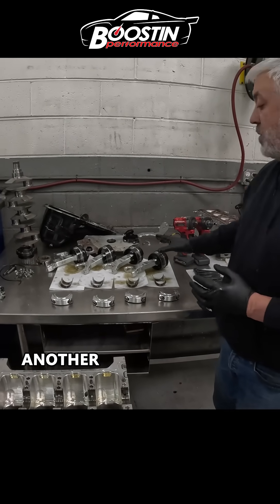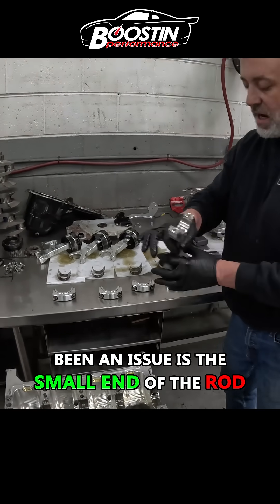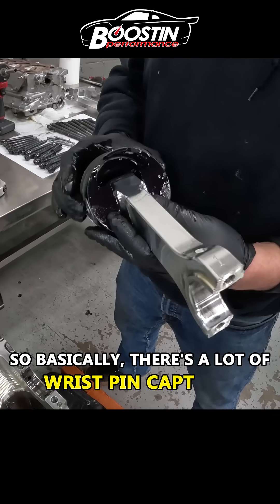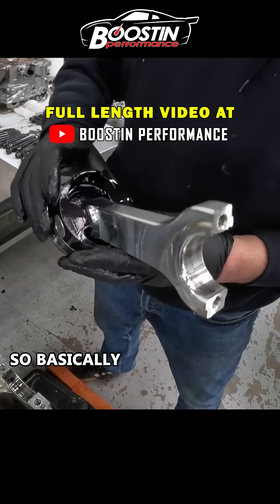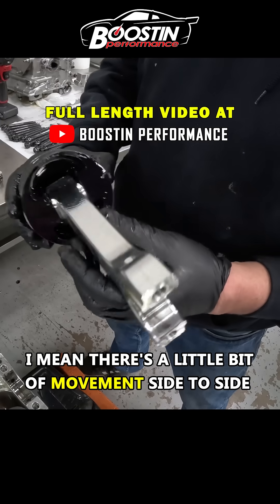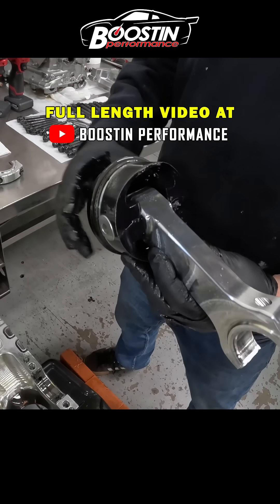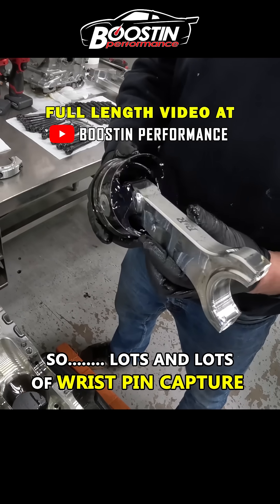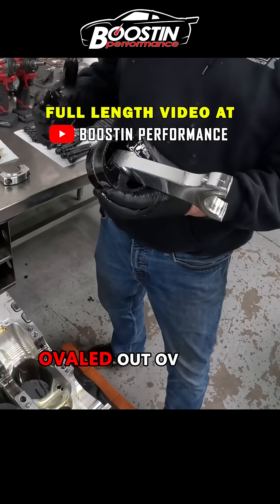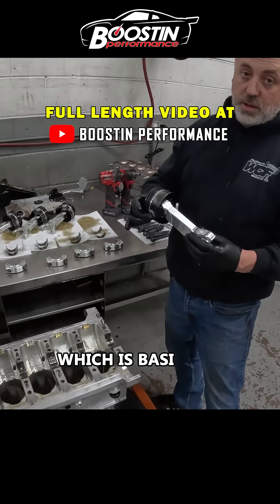Another thing we look at — which has especially been an issue — is the small end of the rod going into the piston. There's a lot of wrist pin capture in this design on purpose, meaning the wrist pin is captured by the piston and the rod quite a bit. There's a little movement side to side, just enough for oiling and a little piston movement. The reason for all that wrist pin capture is that the small ends of the rods tend to get deformed and ovaled out over time, especially when you're making 500 horsepower per piston per rod, which is basically what we're making here.